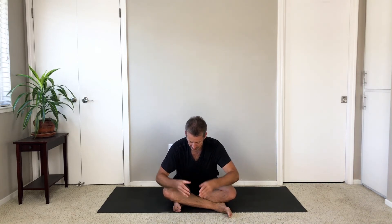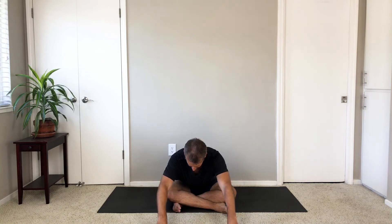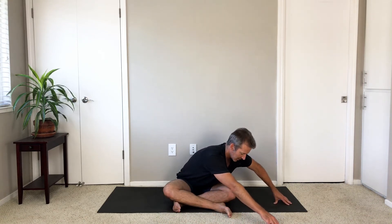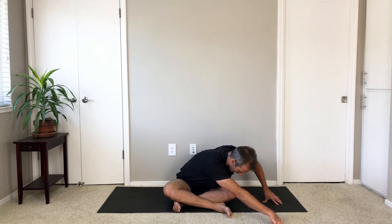Roll your pelvis forward — the top rim of your pelvis, rock it forward in the direction of your shins, knees, and feet. Lift your torso partway up. Angle your chest and torso to the right, then fold over your right knee. Walk your left hand out as far as it can go and then round your back.